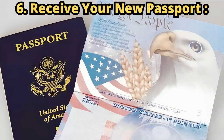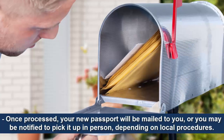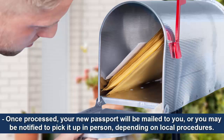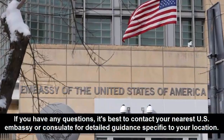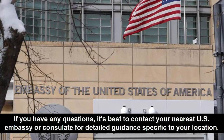Step 6: Receive your new passport. Once processed, your new passport will be mailed to you, or you may be notified to pick it up in person, depending on local procedures. If you have any questions, it's best to contact your nearest U.S. embassy or consulate for detailed guidance specific to your location.